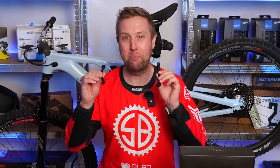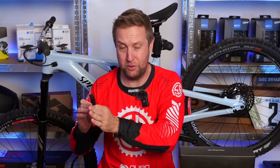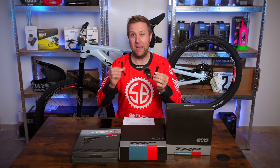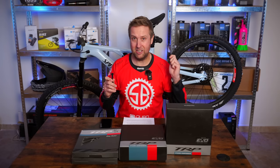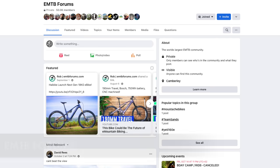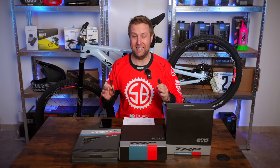Then we have brake caliper adapters, which can seem confusing but is pretty straightforward. We have rotor sizes: 140, 160, 180, 203, and 220. These allow the rider to choose what size rotor they want to run — it depends on your bike and what rotor you're going to run. A tip: if you're changing the brakes but staying the same rotor size, the original adapters from your bike should work. If you're not sure, go over to the Facebook group and ask, because there's so much knowledge there and someone will definitely help you.